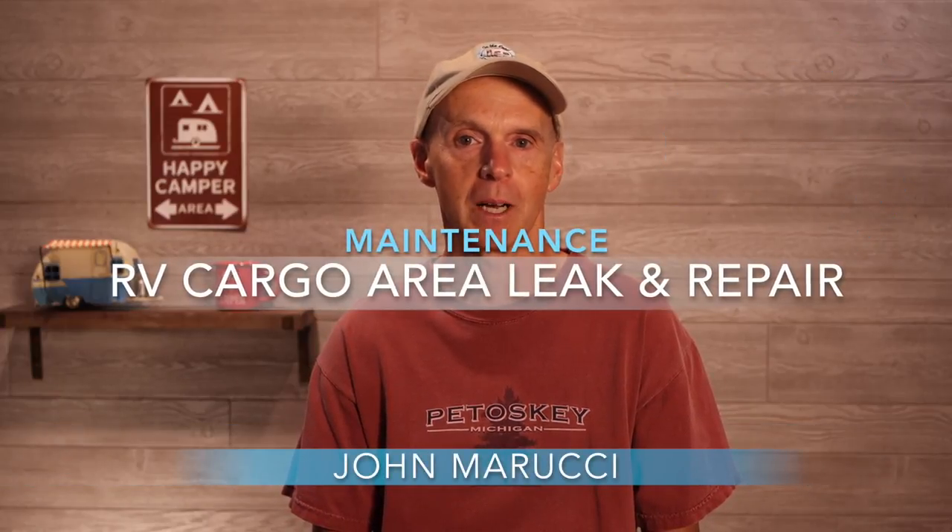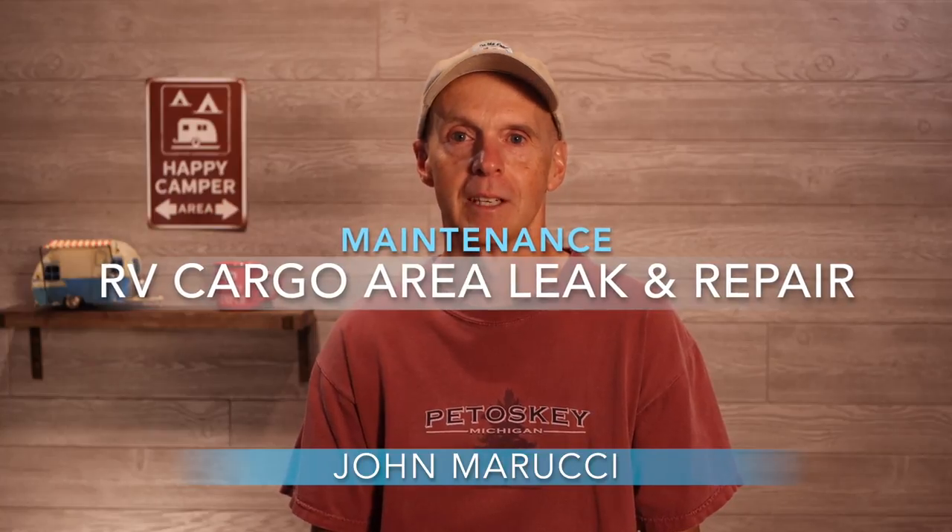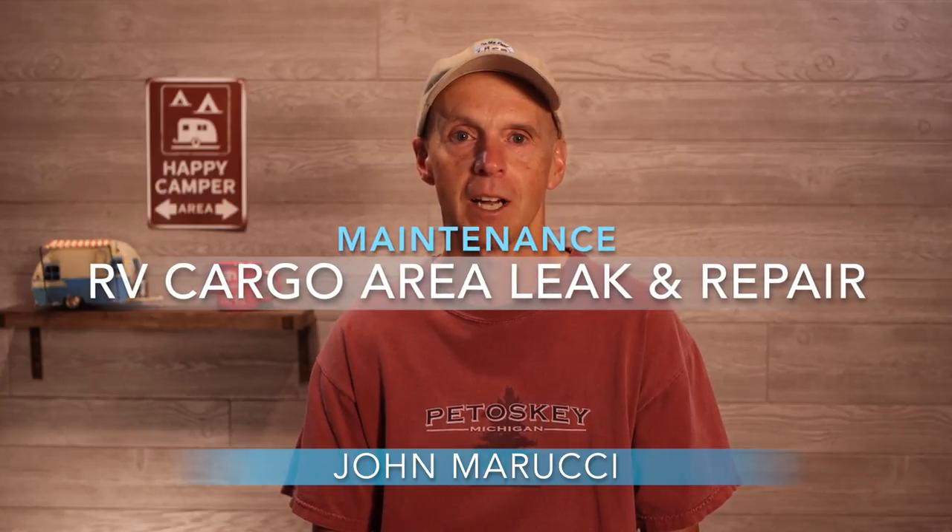On this episode of John Marucci on the Road, we will cover a hidden leak we discovered in my R-Pod 179's cargo area and the steps we had to take in response. As a reminder, this channel is committed to showing you not only the good, but also the occasional difficulties you may encounter as an RV owner. We do this so you can count the cost and make better decisions about RV ownership.